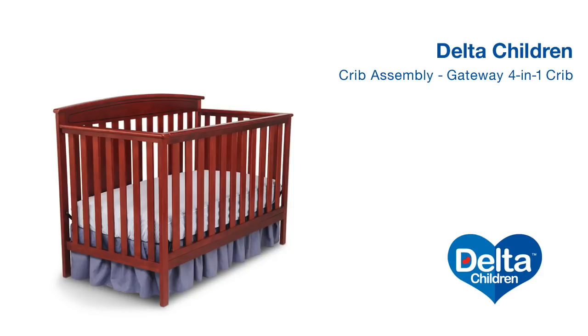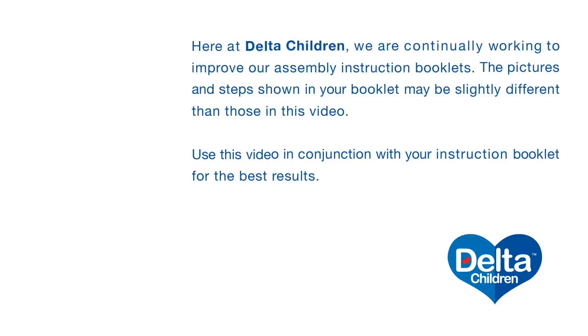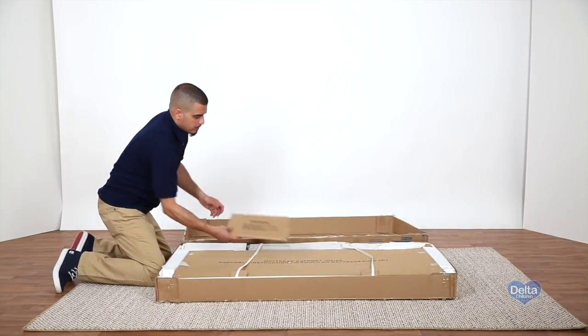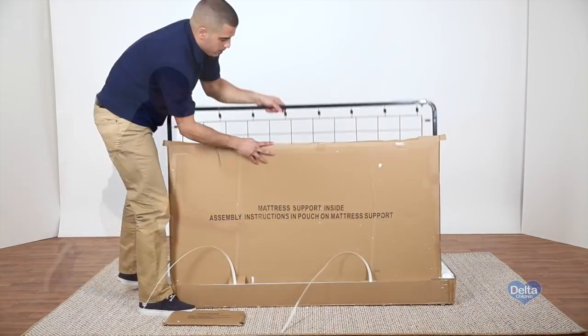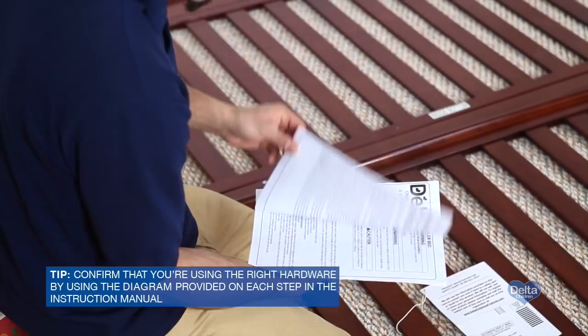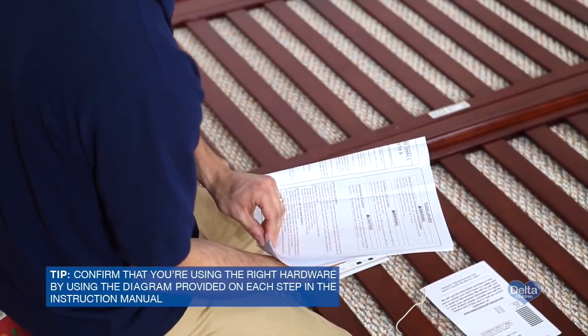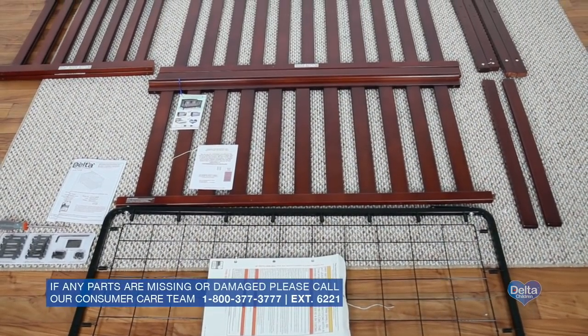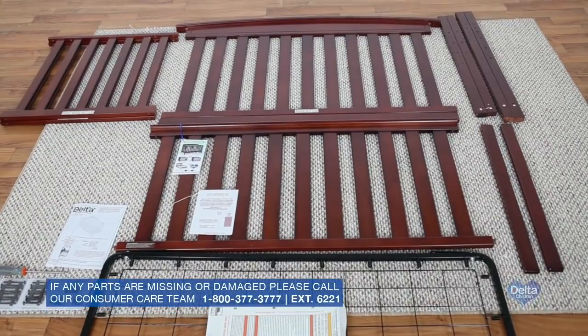Learn how to easily assemble Delta Children's Gateway 4-in-1 Crib by following this step-by-step video. Carefully unwrap the box. Locate the hardware parts and the instructions in the pouch attached to the mattress support. Be careful not to remove the pouch. Neatly lay out all the large components and confirm all parts listed in the instruction manual are included before you begin. For some steps, you'll need your own flathead screwdriver.